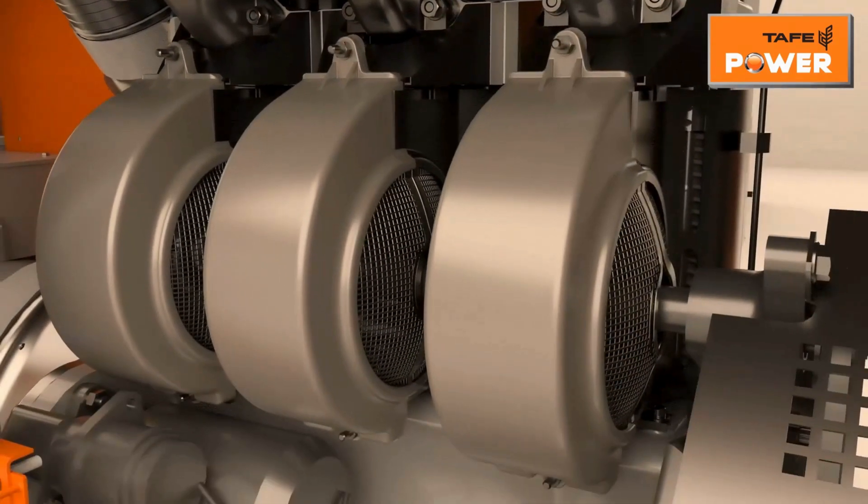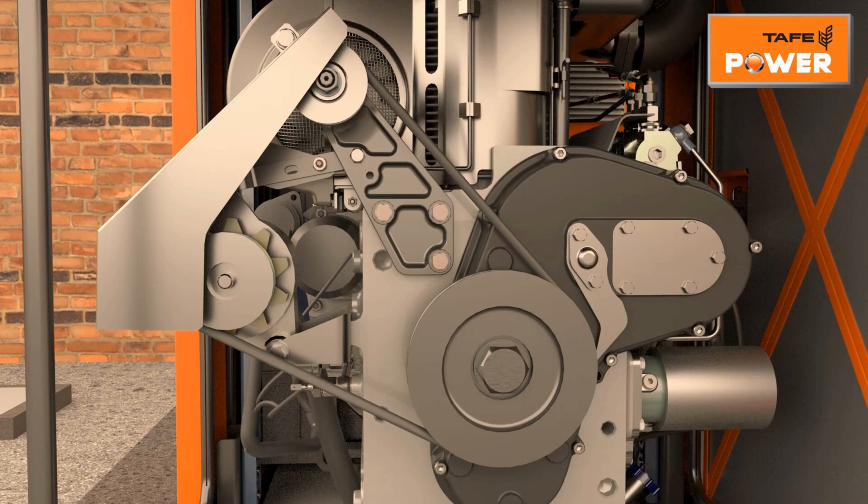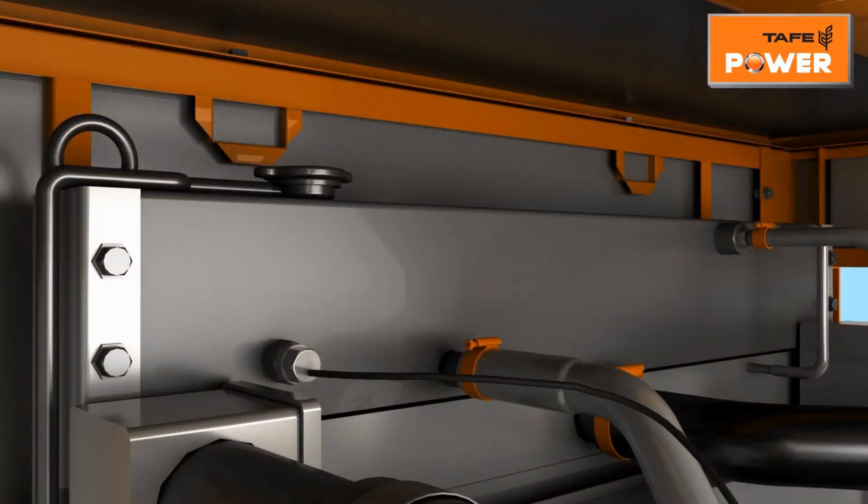For air-cooled gensets, visually inspect the condition of the blower cover and wire mesh. Check V-belt tension by pressing the thumb at the center of the longest span — deflection should be within 8 to 10 millimeters.